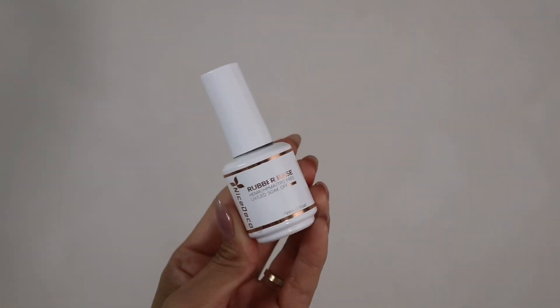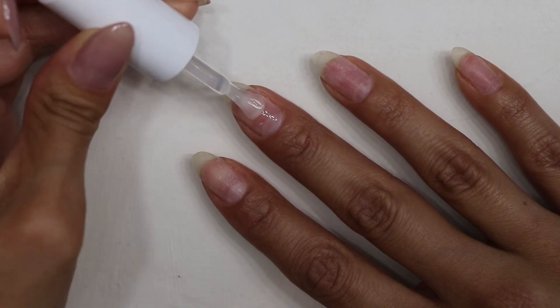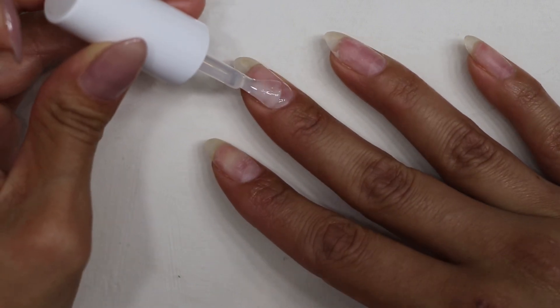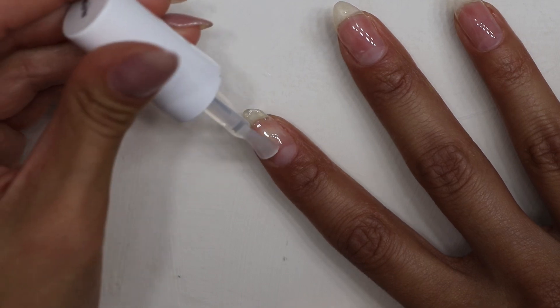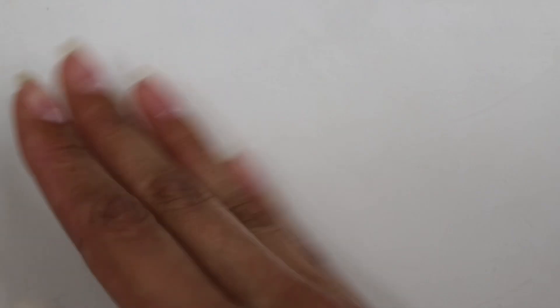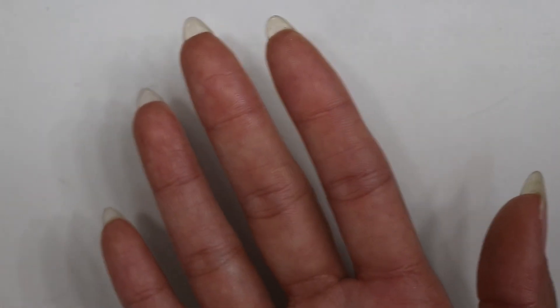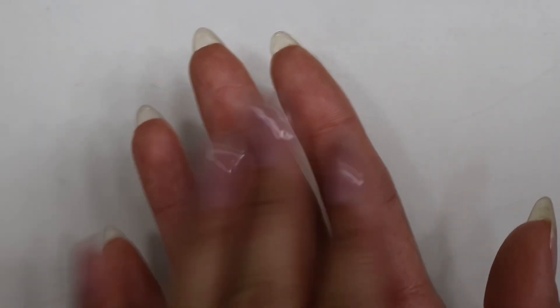If you are not hip to rubber base, I'm about to blow your mind. Here's my favorite from Nice Deco — they are amazing. It allows my nails to grow strongly, but also protects my nails from chipping, allowing the color to last. Make sure to flip your nails or hands before putting it under the UV light to allow the product to settle and overall give your nail a really beautiful shape.